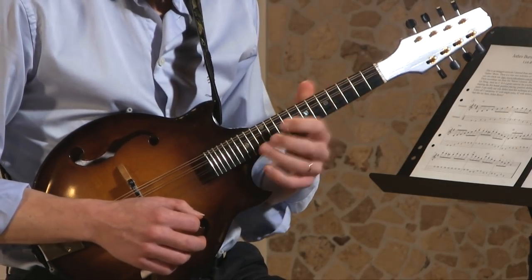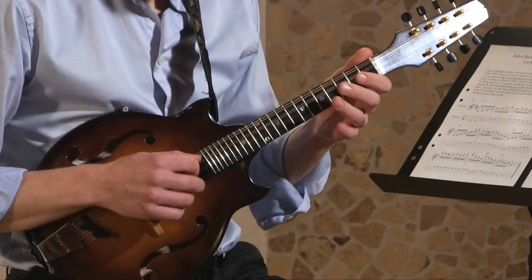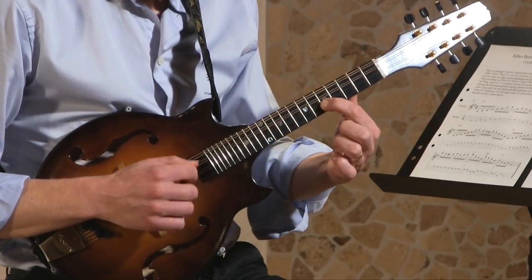I'm doing a couple of position shifts here. The first one is doing like this: D, F sharp, A. And then repeating the same notes from this D.